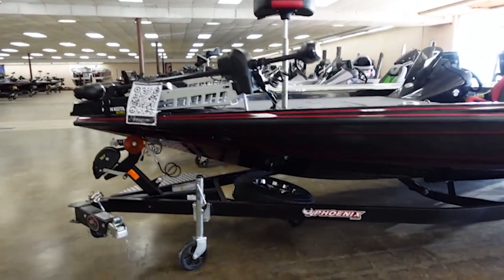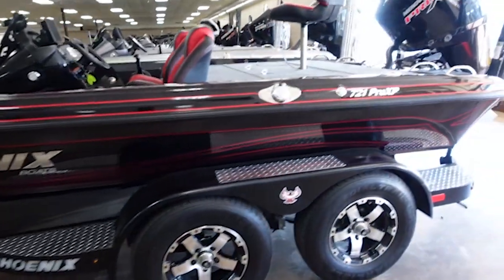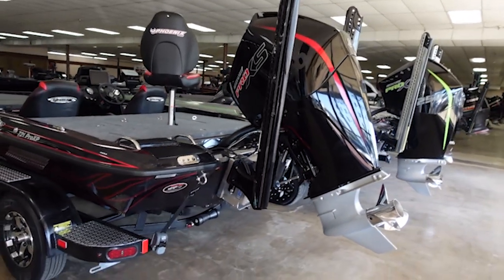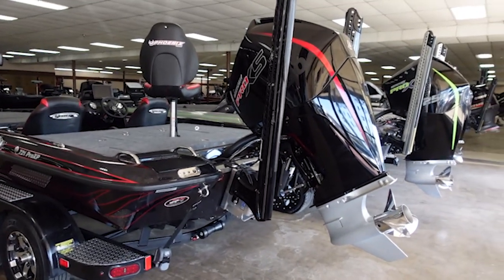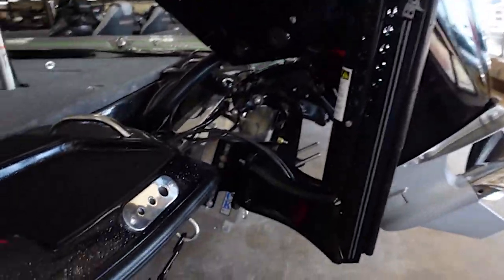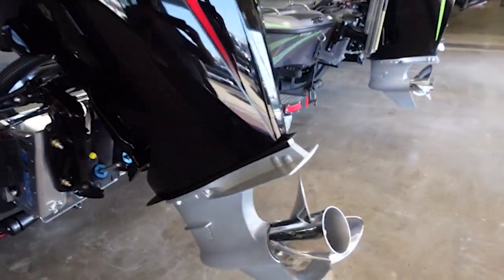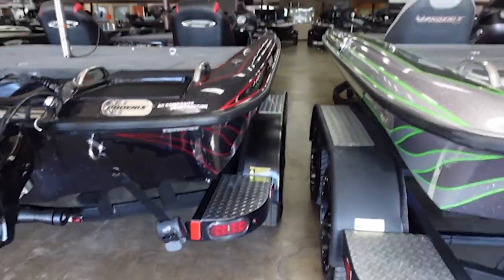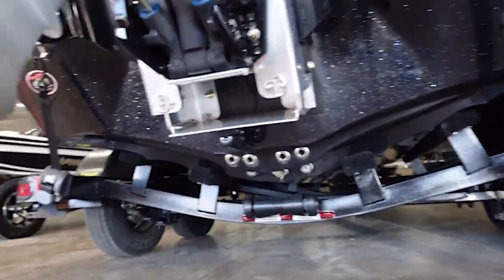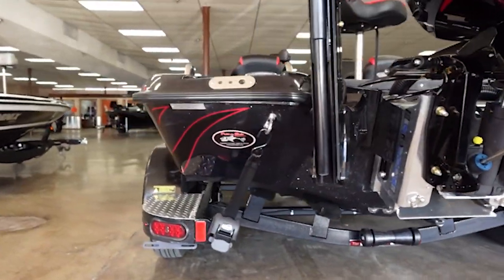This brand new boat still has the sticker on the spare — I mean, this thing is so nice. I've been looking at boats for a while now and it's hard to say this isn't one of the nicest I've seen. It's got a 250 Pro XS — I believe that's the big four-stroke — a big jack plate, Power Pole Blades, a super nice trailer, and it's brand spanking new. And as you can see, there's Garmin right there — this thing is loaded with Garmin stuff.